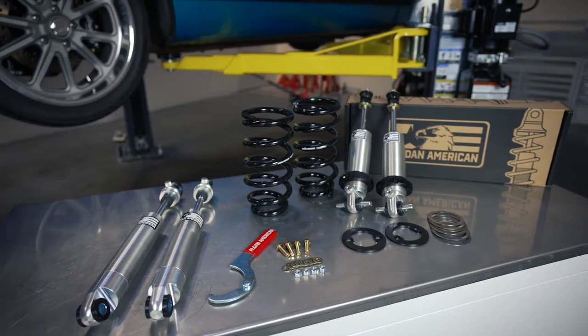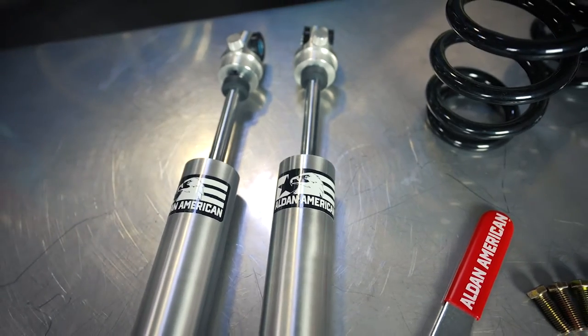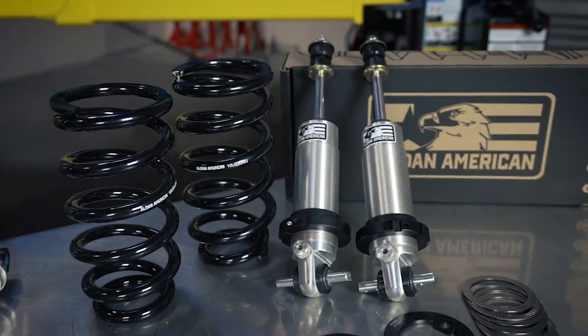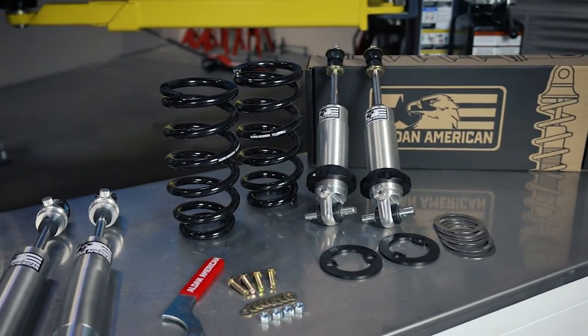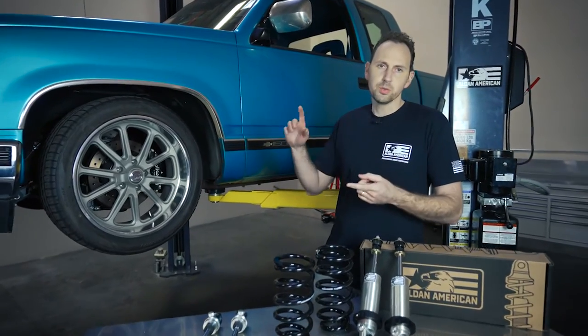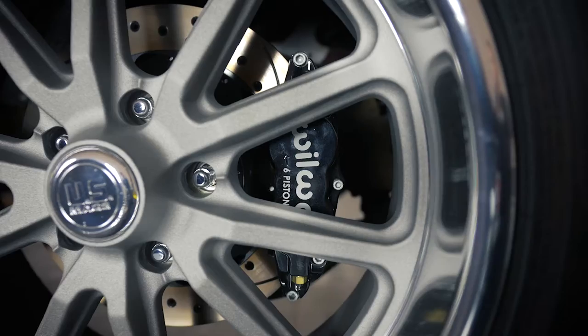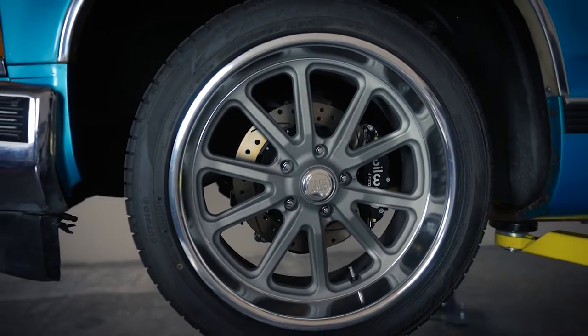We've got our Alden Road Comp suspension kit that includes rear adjustable shock absorbers, and we've also got our front Road Comp series bolt-in coilover kit for the '88 to '98 C1500 pickups. For this '94, we partnered with Wilwood Disc Brakes — we've got their Wilwood six-piston calipers installed, along with US Mag wheels and Falcon tires.